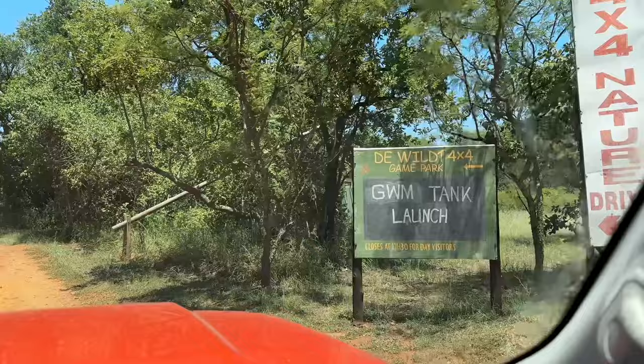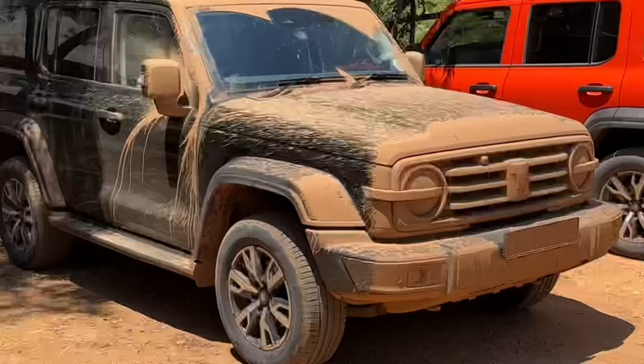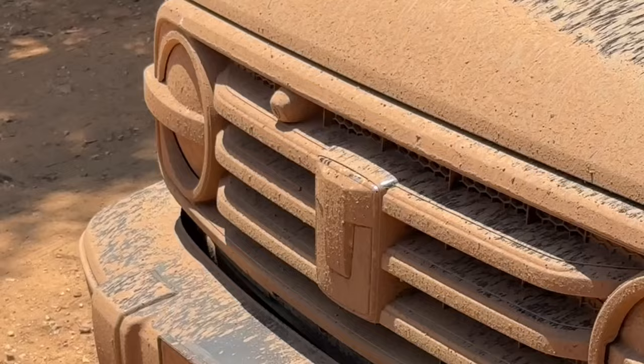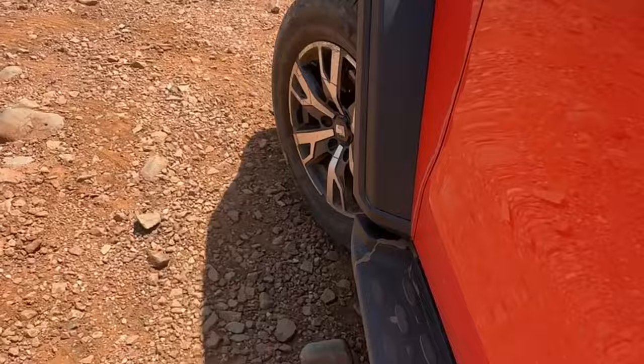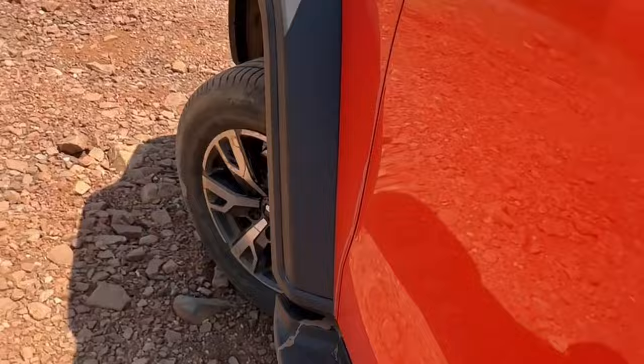We came through to the VILD where we're going to be putting these cars to the test. Depending on your experience level there's a track to challenge anybody, and because of the roads we were driving on we arrived here looking like we were experts — but we're not, it's the car that is. The ride quality is what stands out the most for me; it's not overly firm like a normal 4x4, it's still quite forgiving and soft, especially on the tarred roads.